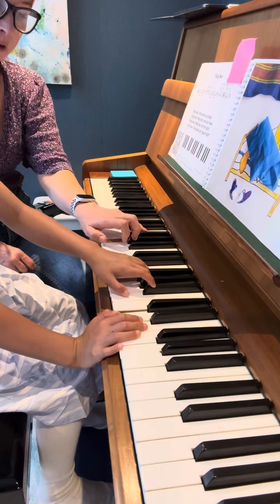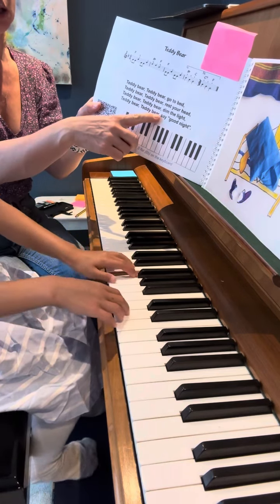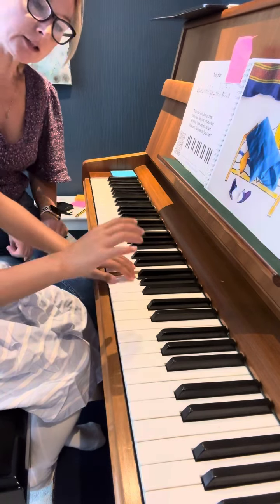Keep your fingers together. And again, we're playing — Teddy Bear, Teddy Bear, Teddy Bear.